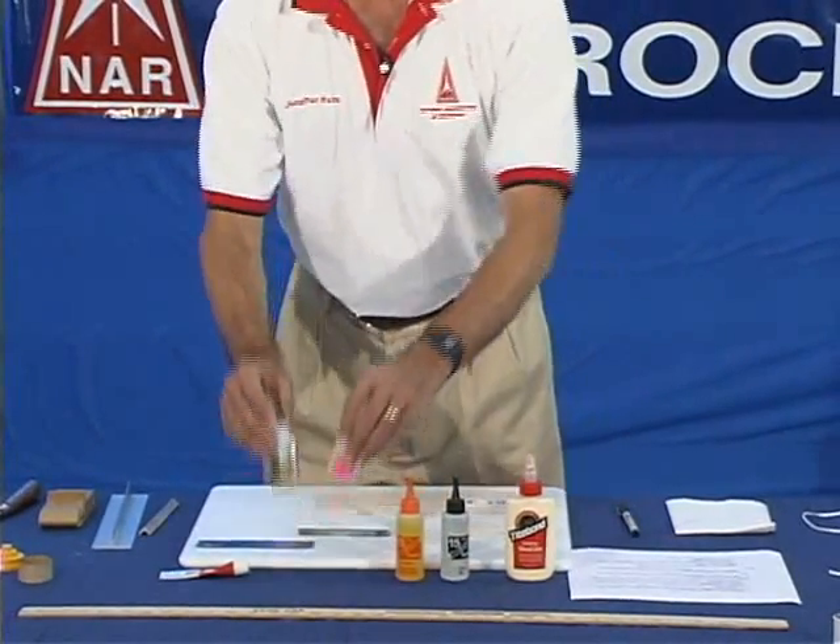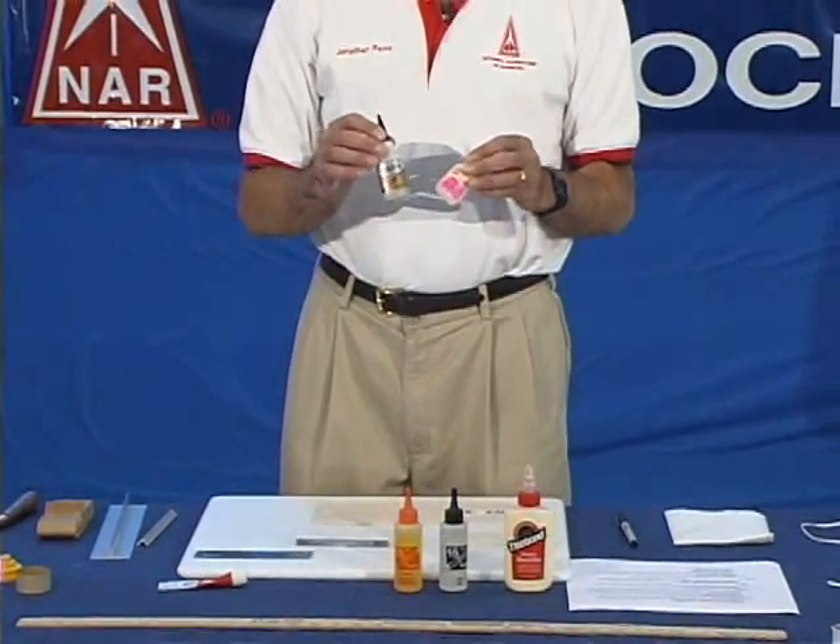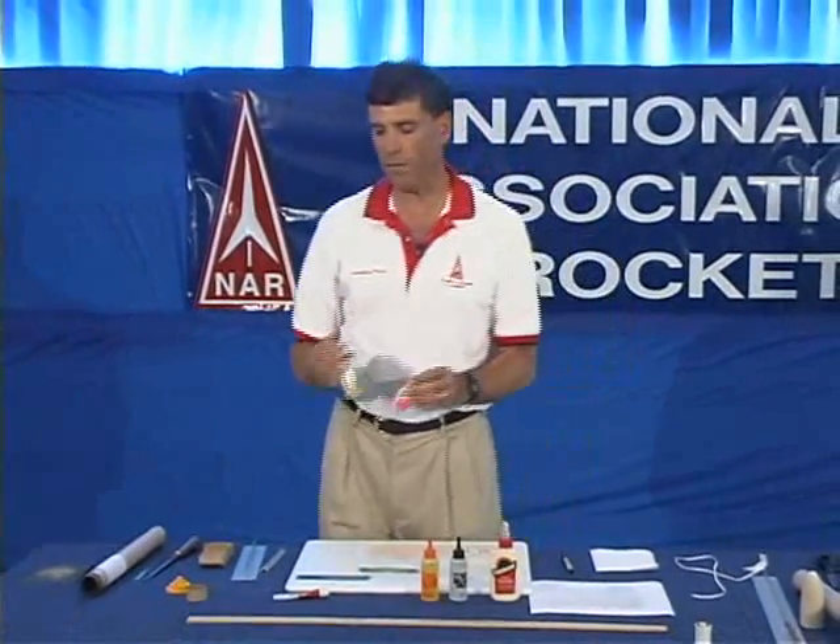Another type of glue are instant glues. Instant glues come in two basic types. One is very fast setting, setting in about 5 or 10 seconds, and the second type is gap filling and sets in about a minute or so. You have to be very careful when you work with these glues, as you can glue your fingers together, glue your fingers to your rocket, and the fumes can be irritating to your eyes.